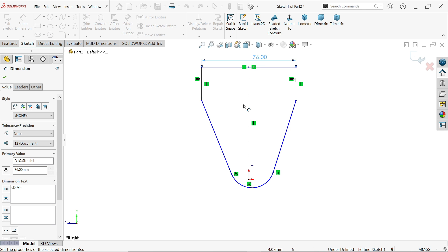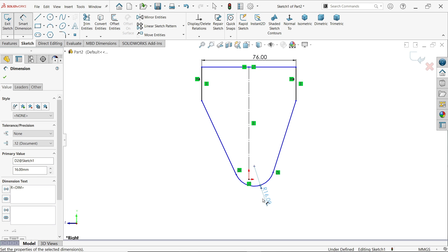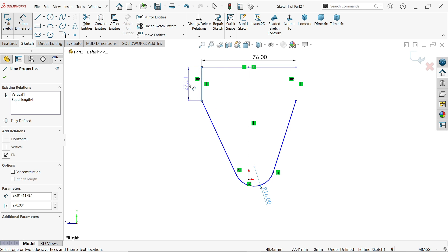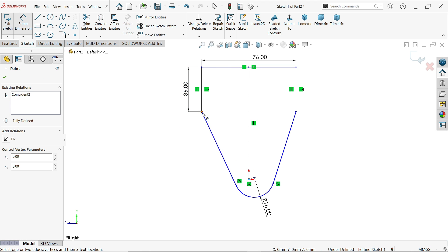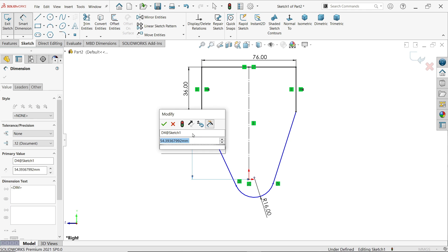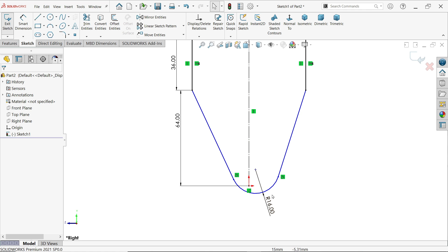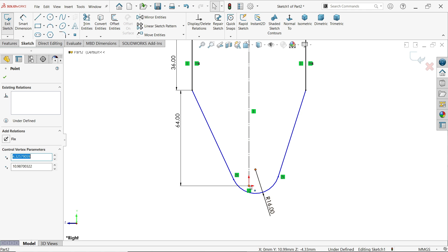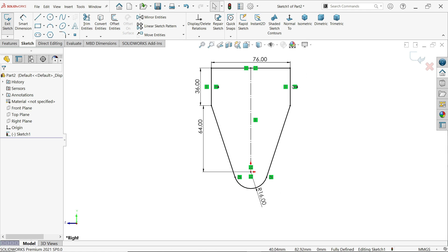Set 76 millimeters, then 16 millimeters. Set 36 millimeters, and the distance from here to this point is 64 millimeters. The drawing is not fully defined yet because of this center circle. Hold Shift, select the center point and origin point, and apply a coincident constraint. Now this is a fully defined sketch.